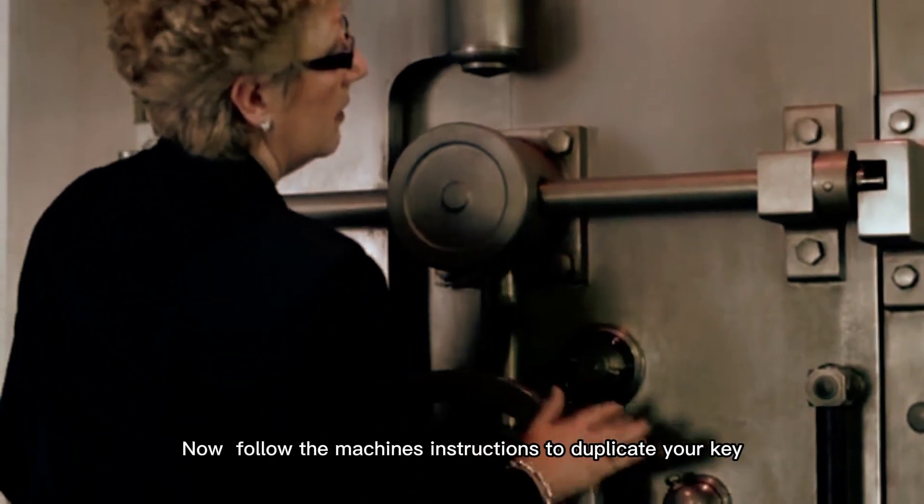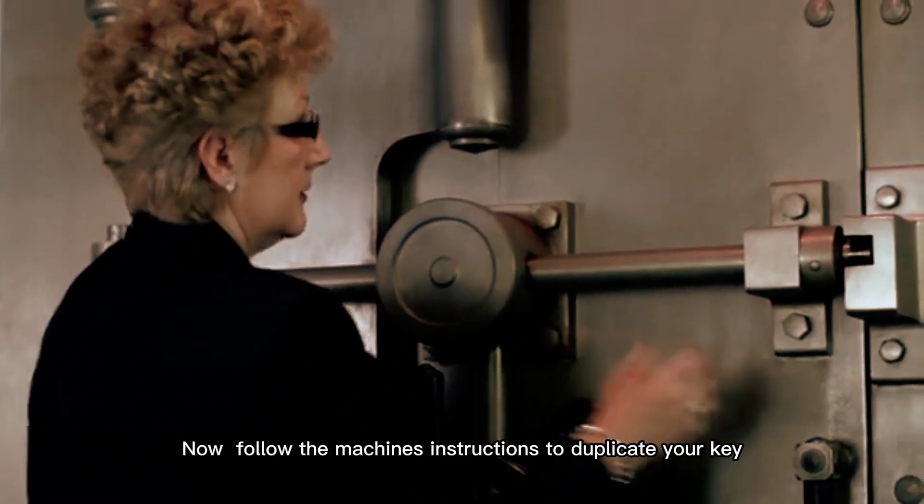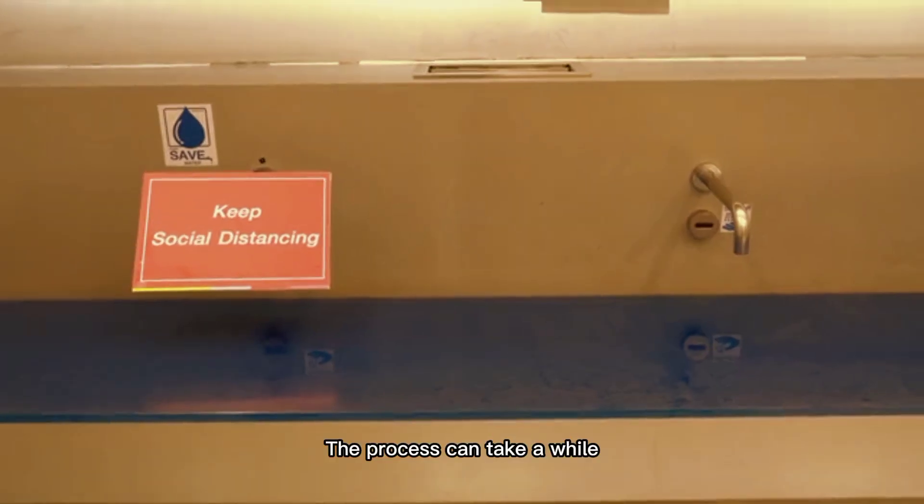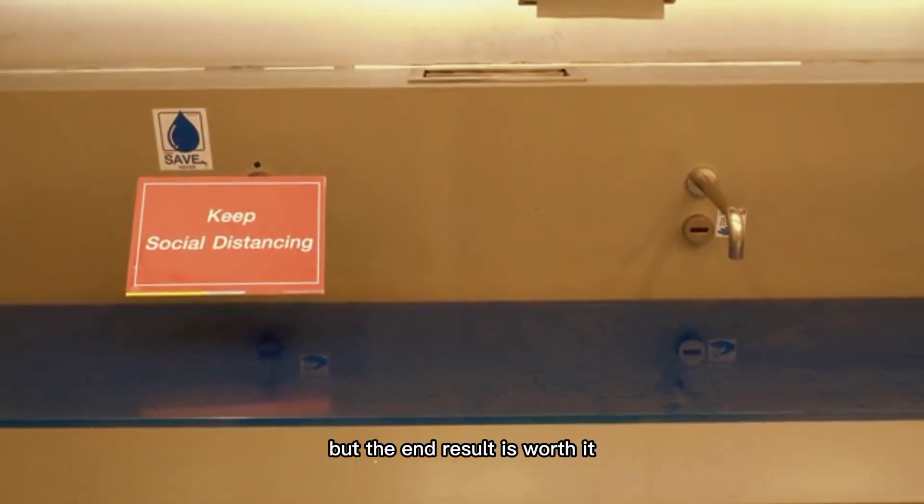Now, follow the machine's instructions to duplicate your key. Remember, patience is key here. The process can take a while, but the end result is worth it.